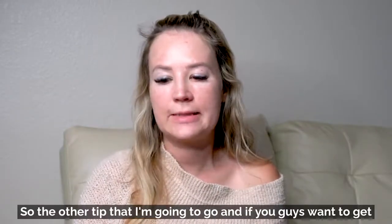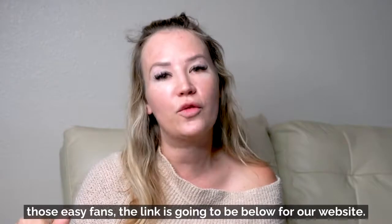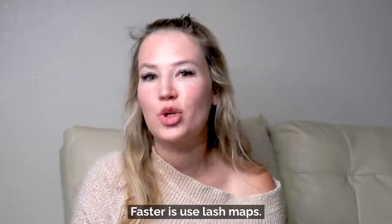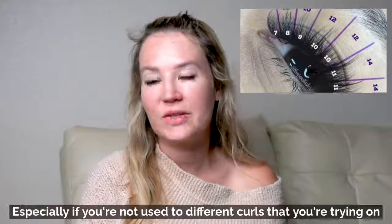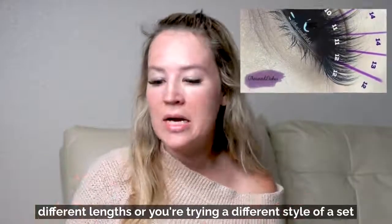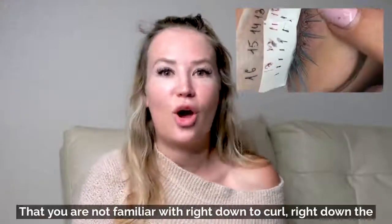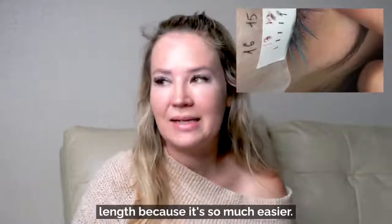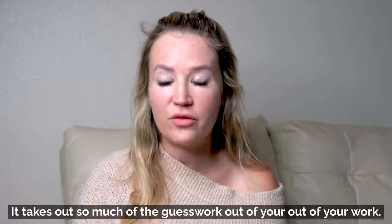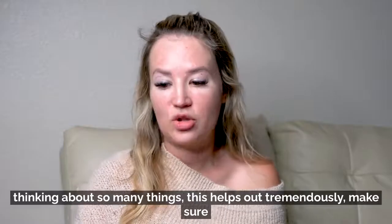The next tip is to use lash maps. It's especially important as a beginner or when you're trying different curls, lengths, or styles — like a squirrel, dolly, or cat eye — that you're not familiar with. Write down the curl and the length. It takes so much guesswork out of your work, especially when you're getting lost or thinking about so many things at once. Mapping it out helps tremendously.